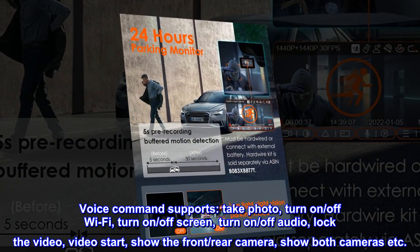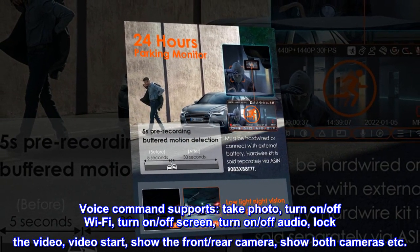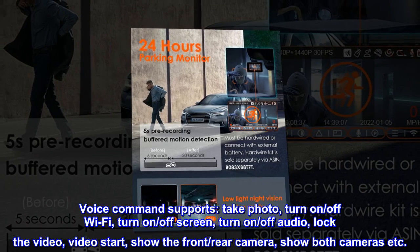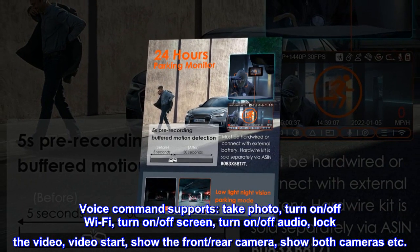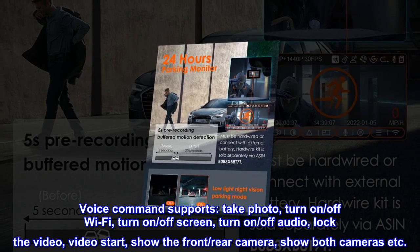Voice command supports: take photo, turn on/off Wi-Fi, turn on/off screen, turn on/off audio, lock the video, video start, show the front/rear camera, show both cameras, and more.